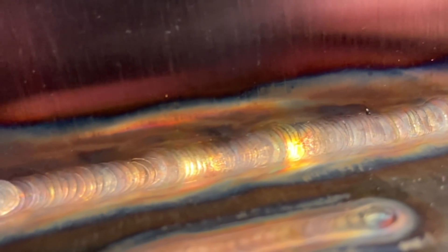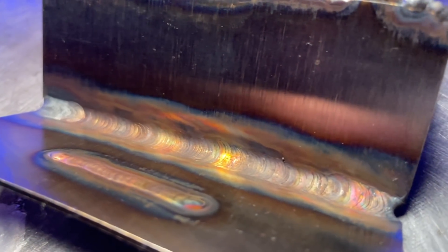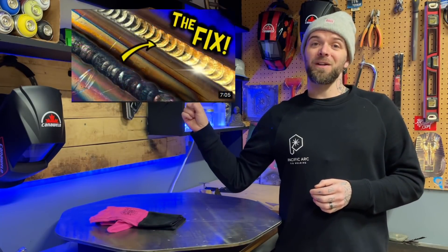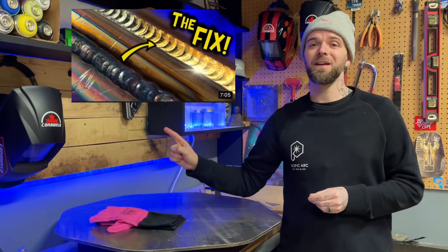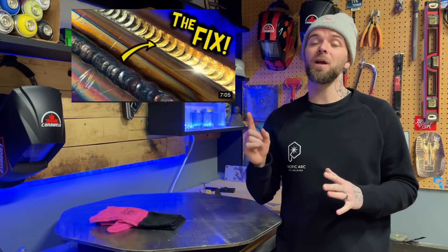Here we see a fillet joint where things have obviously gotten a bit too big and too hot. We see a ton of over-oxidization on it and the heat affected zone is obviously way out of control. Do you know how to read a heat affected zone? Check this video out here — it goes over exactly how to break that detail down. If you haven't seen that one already, go check it out.